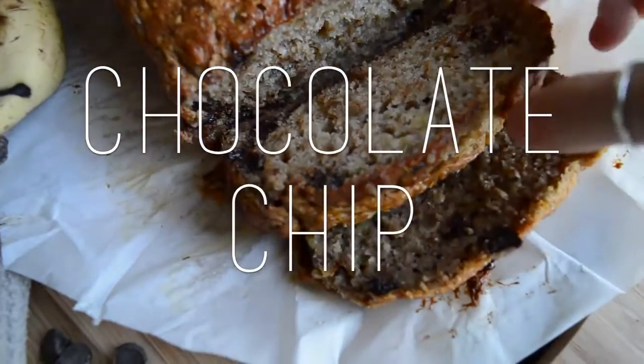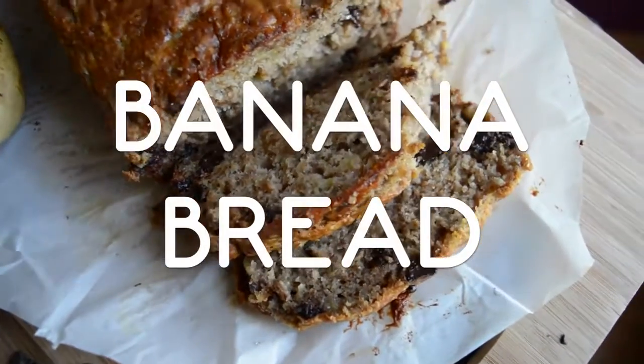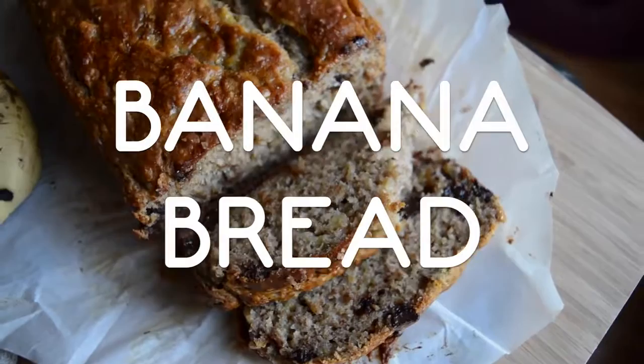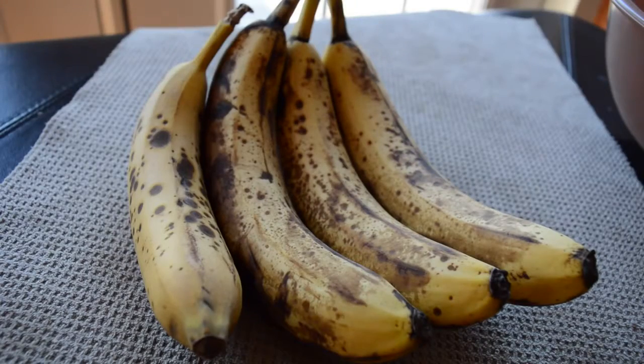Hey guys, it's Olivia and today I'm going to show you how to make chocolate chip banana bread, one of my favorite desserts slash breakfast foods. In this video I'm going to show you how to turn these into this.